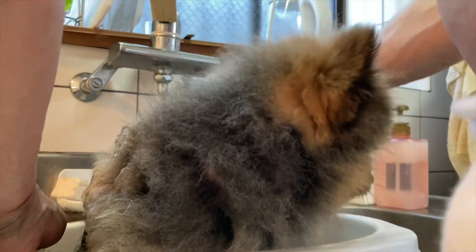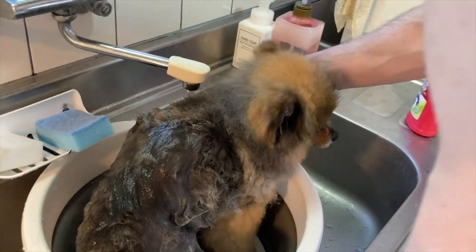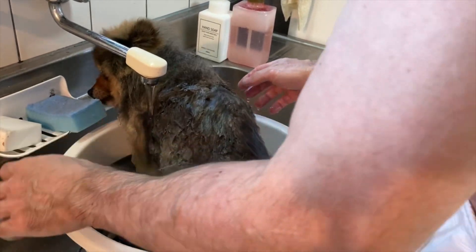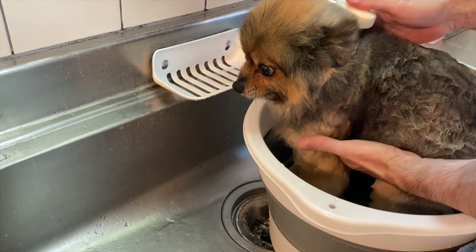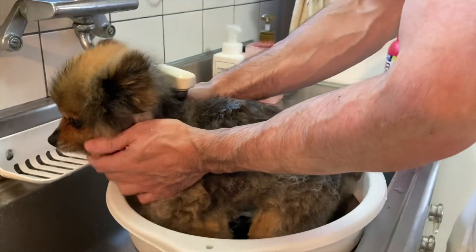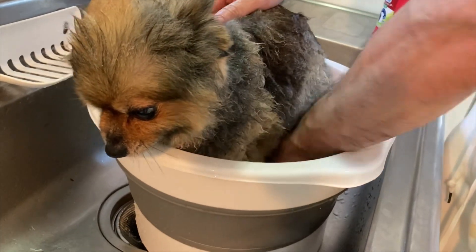He hasn't been washed in a while. We're using this bucket, just kind of moving him around. The first time we did it here — usually Lisa did it in the bathroom sink, but they were slipping around because it's ceramic. So I decided to do it where they're stable, in a stable area where they don't slip around. So they can stand on four legs with good footing.